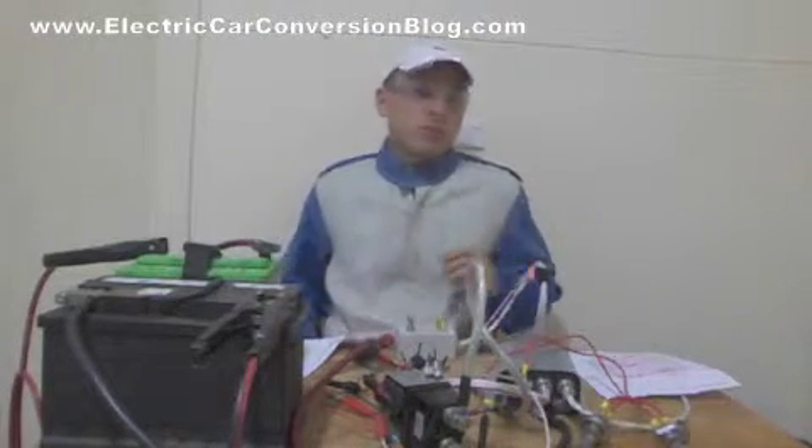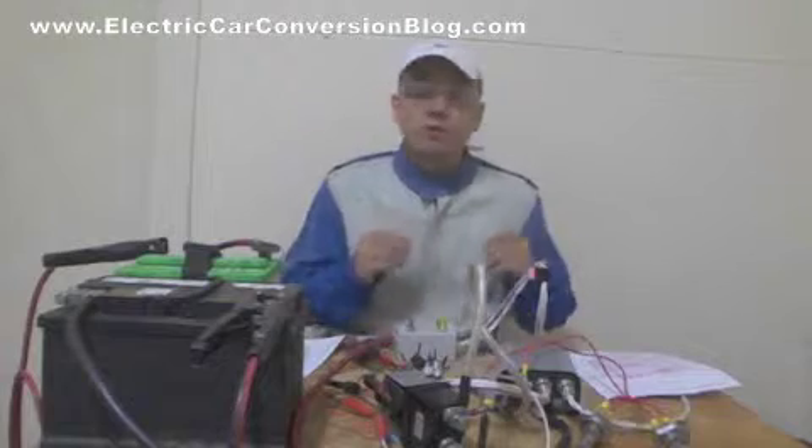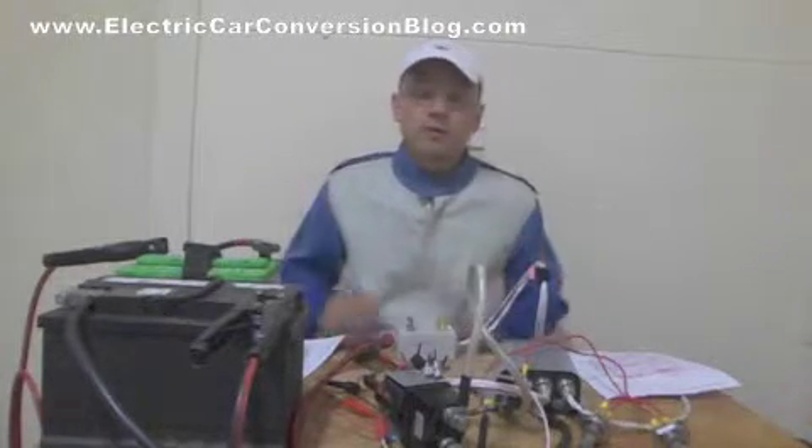Because every motor controller — well, basically motor controllers are sensitive devices — and if you wire it wrongly, handle it wrongly, or use it wrongly, you can damage your controller. It can blow up, it can do all sorts of things.